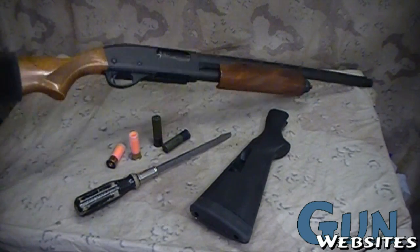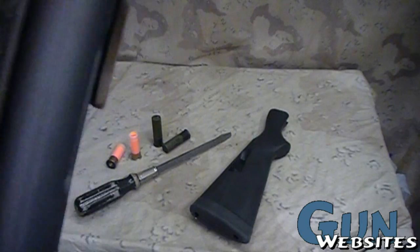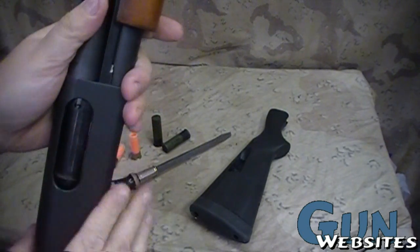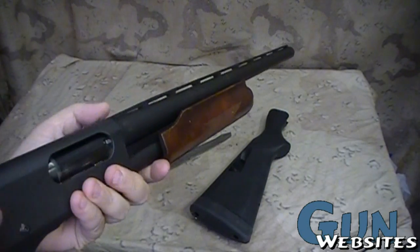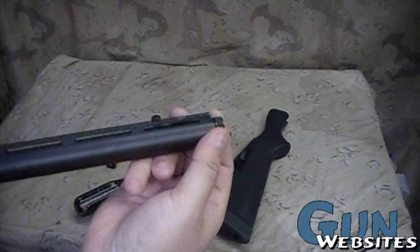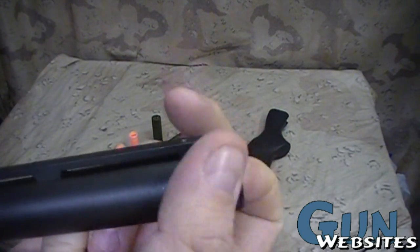This is a Remington 870 pump-action shotgun, one of the most common ones out there. This one is the Express model, so no frills. It actually started out with a longer barrel — this one has been chopped down to about 18 and a half inches, and then a removable choke has been added.